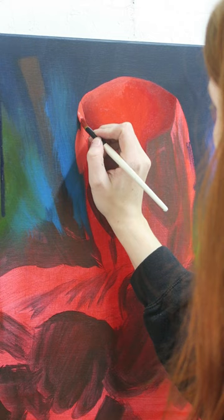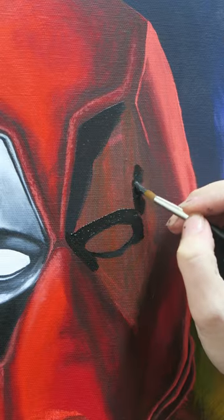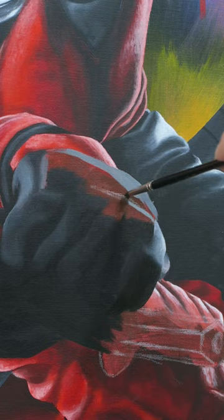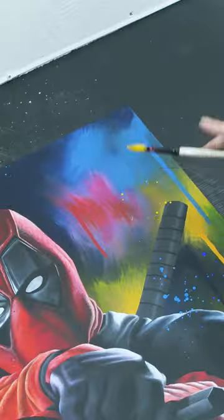Next up was the colourful background, as I really wanted an explosion of colour, and then it was on to painting the main character with all his vibrant reds. At the end I added some glazes of the background colours to look like they were reflecting off of him.